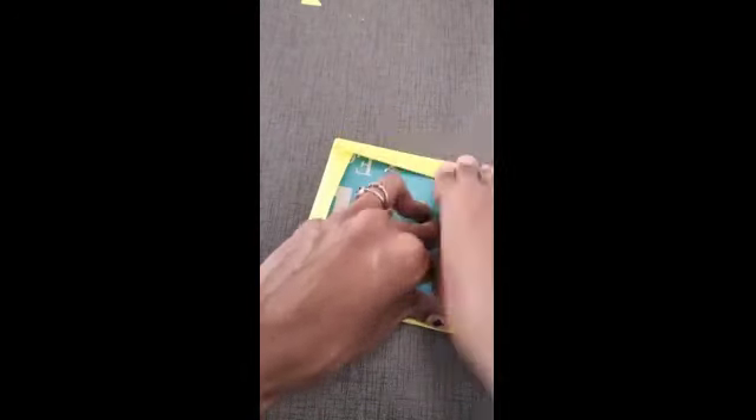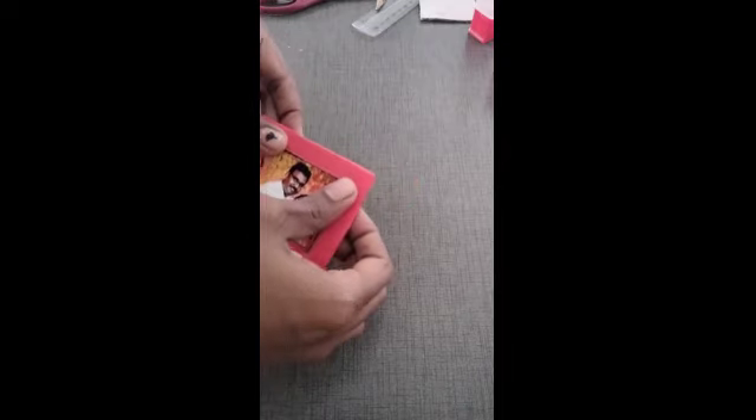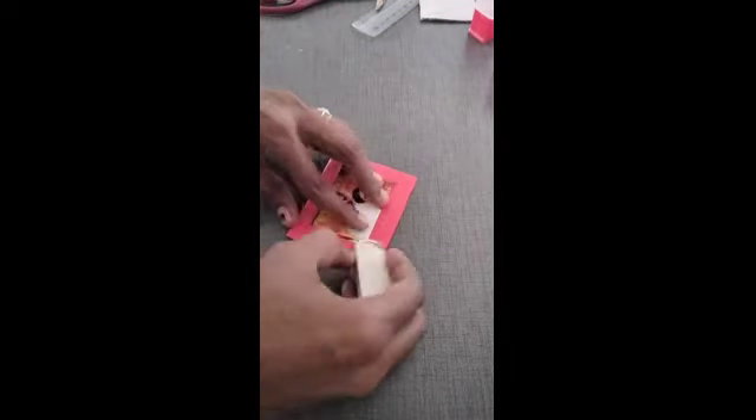And paste the wedding photo and paste the photo and cut the shape.